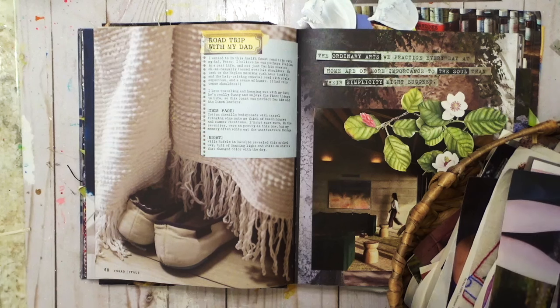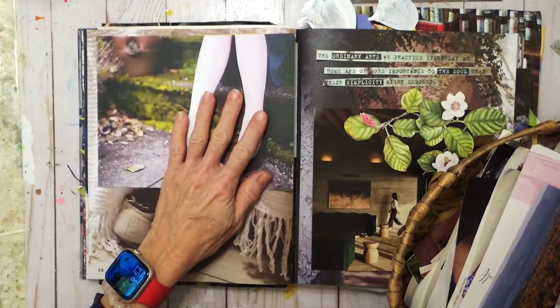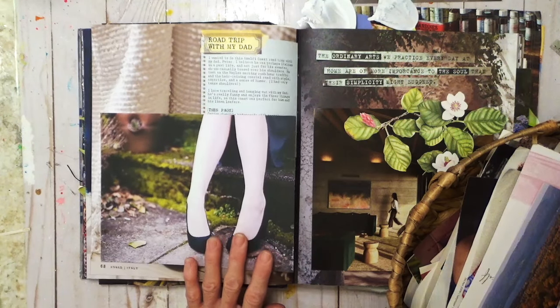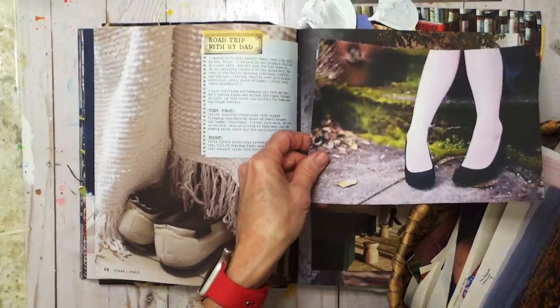Part of me wonders if I need to just stop trying to make all the pages match on both sides, because it's kind of silly.